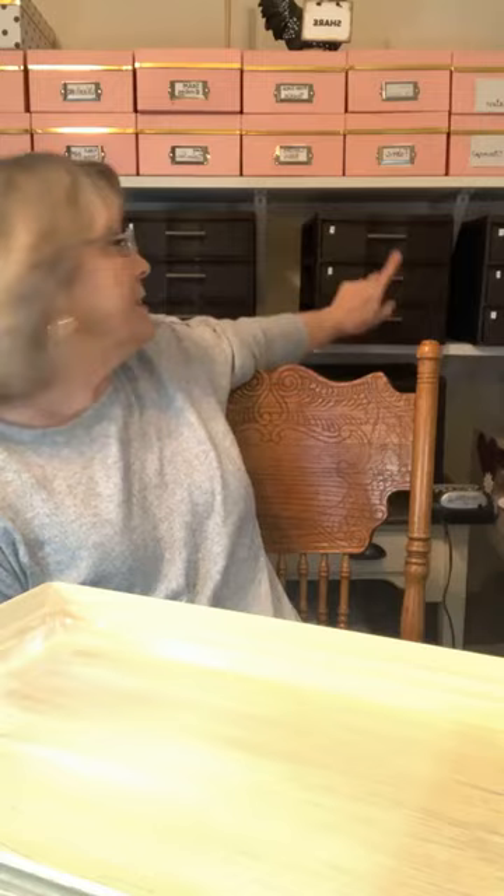I've redone my craft room — I'm not done, but I have. My husband still has a couple of shelves to put up. I'll put some more of these on that shelf and some on this shelf. I've got a little label maker, and I have numbered the drawers. I have a little menu book — some of you have seen that.